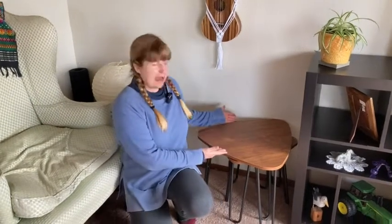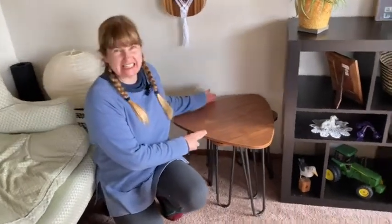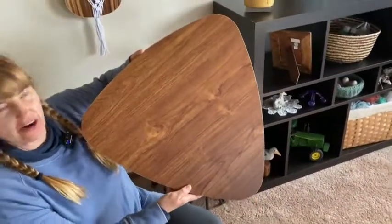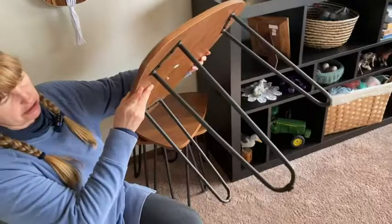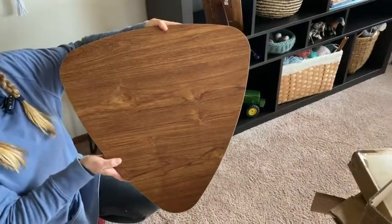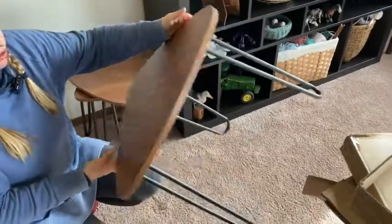Hello home stylers! We have here today some nesting tables and these are some kind of cool nesting tables. See how they are kind of like a mid-century modern look and they are shaped like a guitar pick. So if you have a music theme it would also work for that. These are some really cool tables.